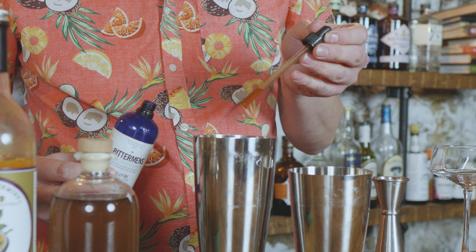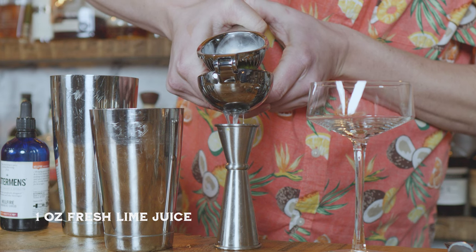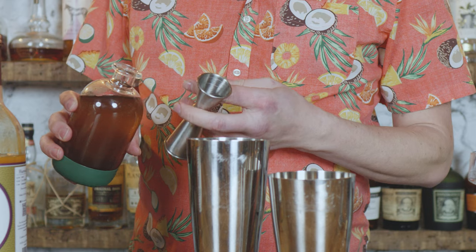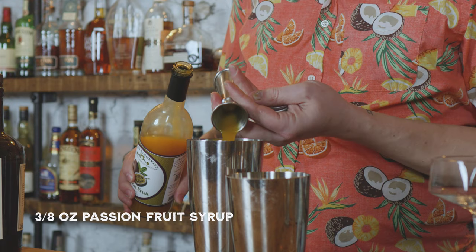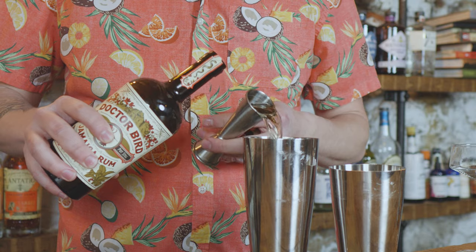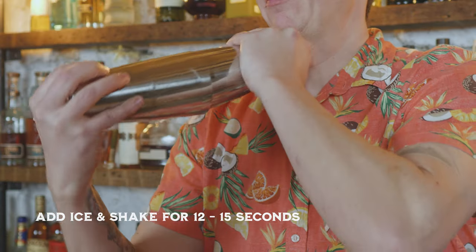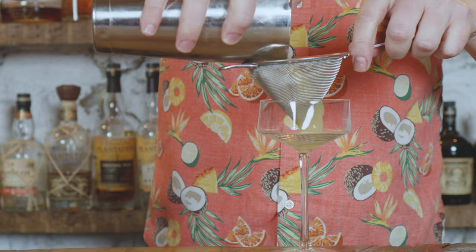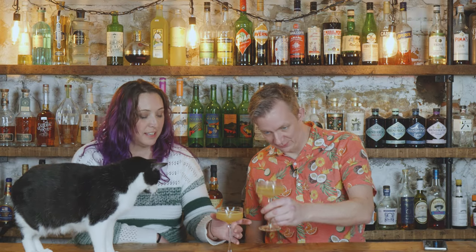One dash of Hellfire shrub bitters, one ounce lime juice, three-eighths ounce vanilla syrup, three-eighths ounce passion fruit syrup, two ounces of Dr. Bird Jamaican rum. Add ice and shake for 12 to 15 seconds, then double strain into your favorite coupe. I love the yellow hue of it — it's a very, very pretty color.